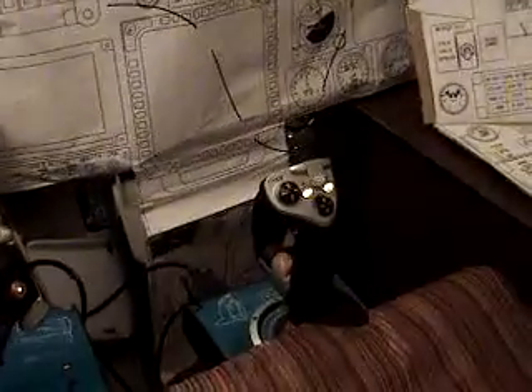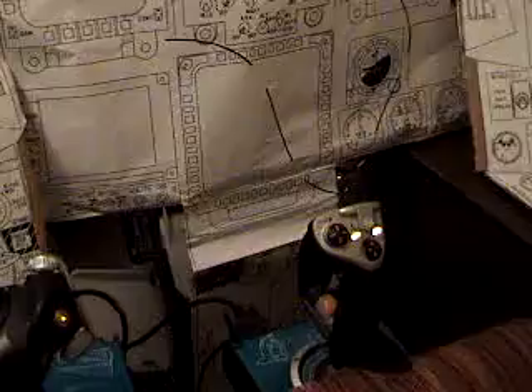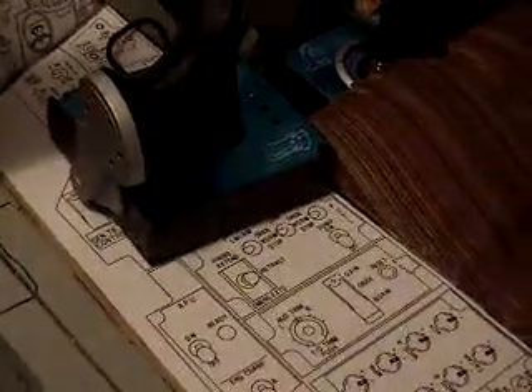Not sure about the center joystick mount yet. I've still got an old Saitek X45 joystick and throttle. There again, I'll be putting switches on the side panel.